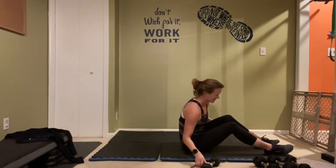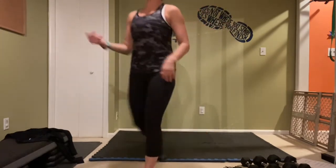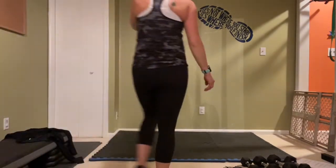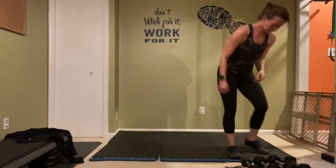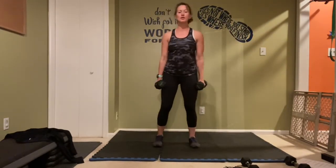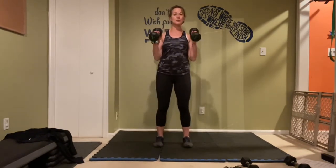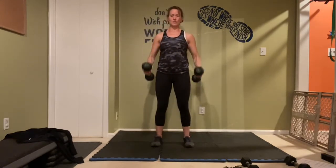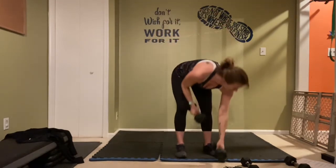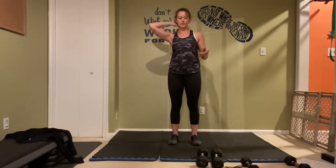Nice work! We are back up on our feet. Heavier weight for sure for both of these again. It's going to give me a hammer curl and a twisting press — we'll alternate sides. Palms are facing towards each other the whole time, hammer curl it, twist and press, then take it back down. That second movement is the leg lift lat pullover — if you've taken my class you know it, because I love it! Set yourself up, weights up, palms facing toward each other — ready and let's go! Hammer curl it, twist and press.